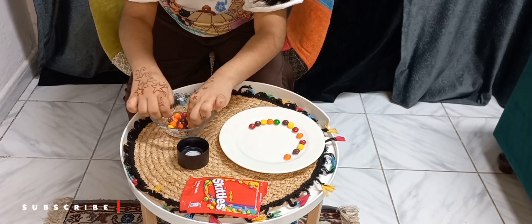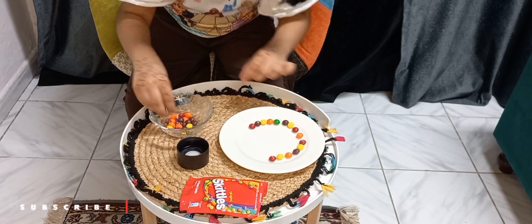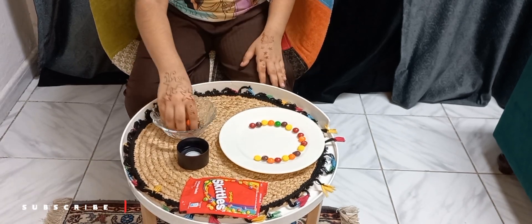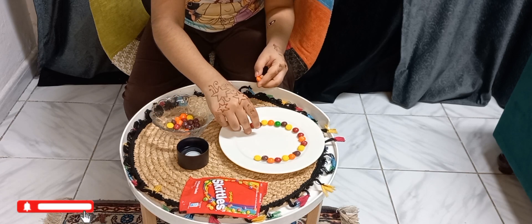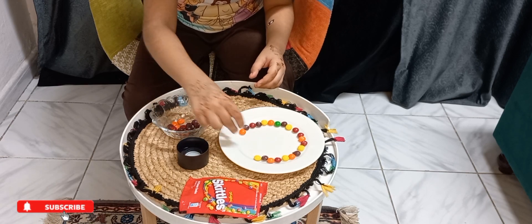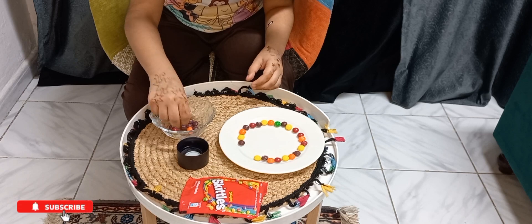Now I will use my button. I am confused. There are so many colors in Skittles. There are so many rainbow colors — brown, red, orange, green, and yellow.